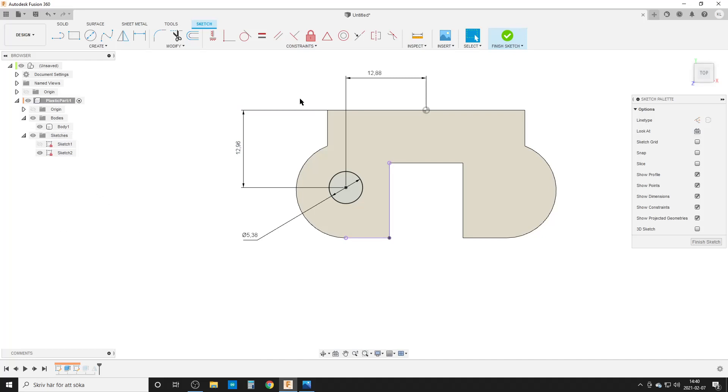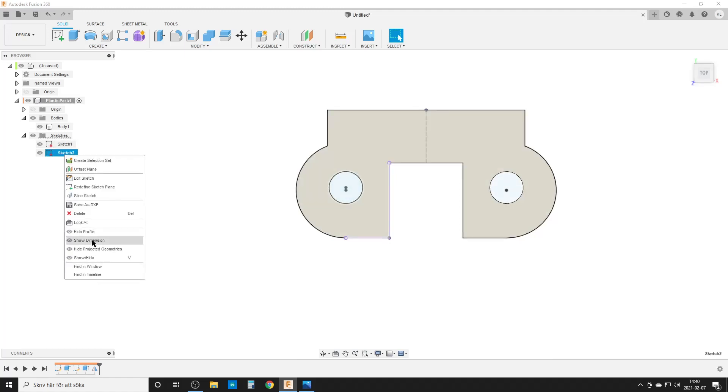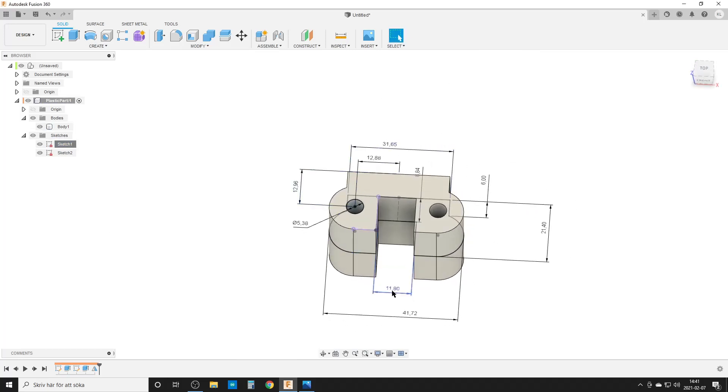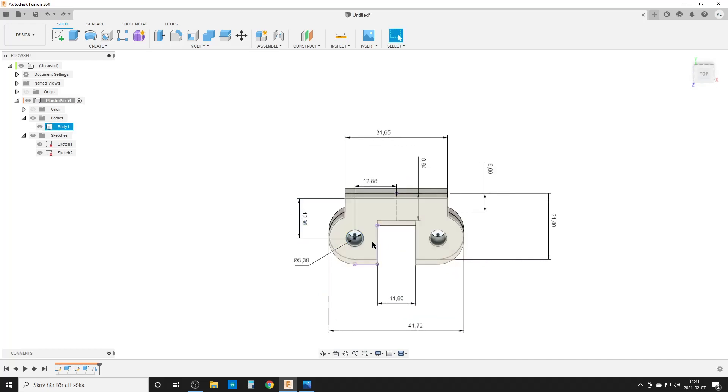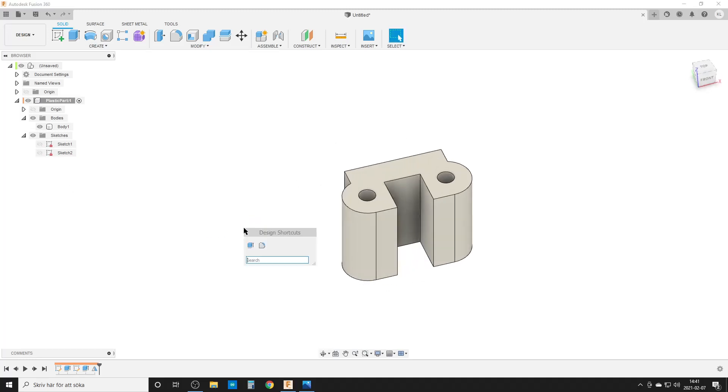Now I can change these dimensions. If I need to move the holes further apart, I just change the value — say 40 — and the hole moves out. Finish the sketch. If I show dimensions on the top face and need to change something — say that needs to be 13 millimeters — the hole changes without the other holes moving around. That's how I go from a simply-measured dimension and toggle it to drive from the origin midpoint instead.